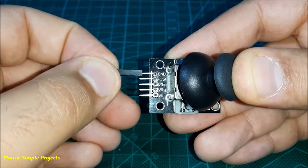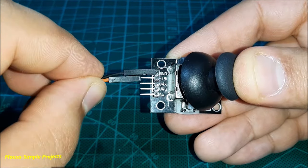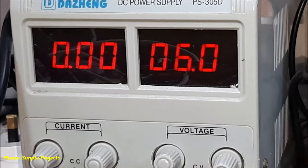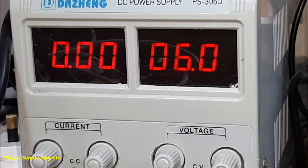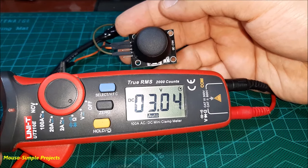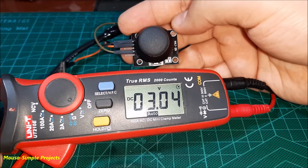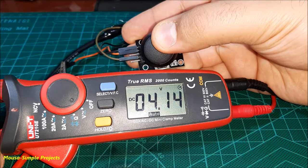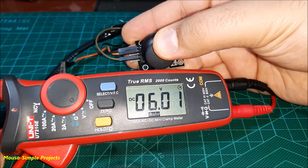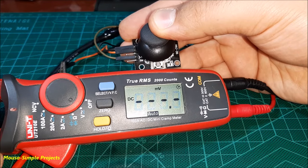By connecting your battery or power supply to these two potentiometers, you can use them as a voltage divider. I set my bench power supply to 6V and connect it to the joystick. In the normal situation, when I release the joystick, the output voltage is 3V. But by moving the joystick up and down, the voltage becomes higher or lower than 3V. The same thing happens for the other axis.